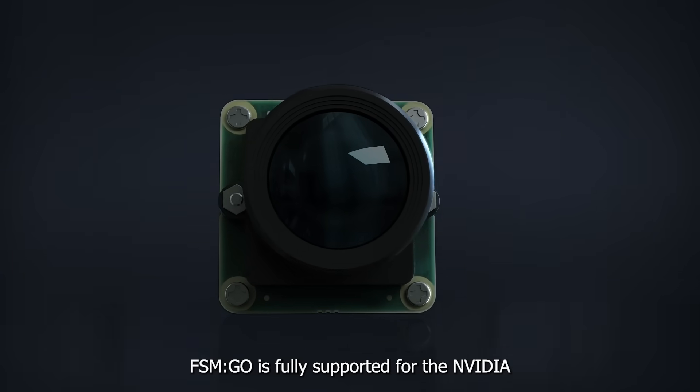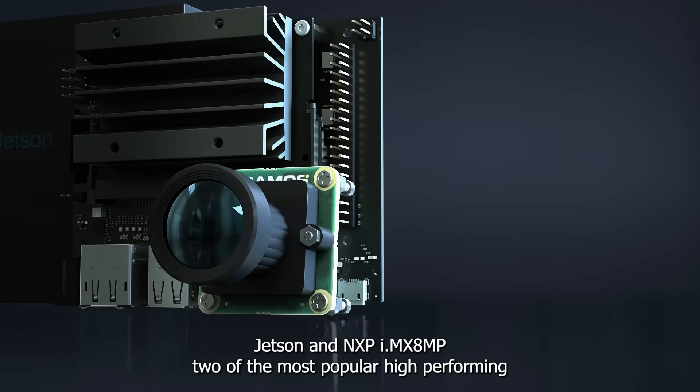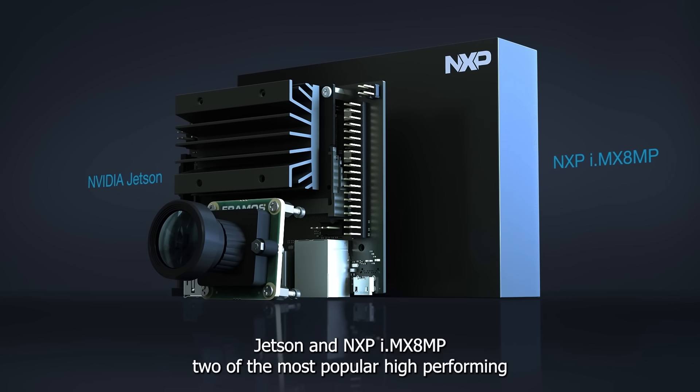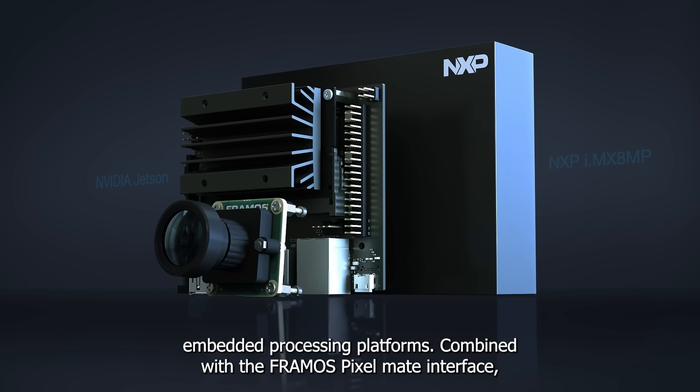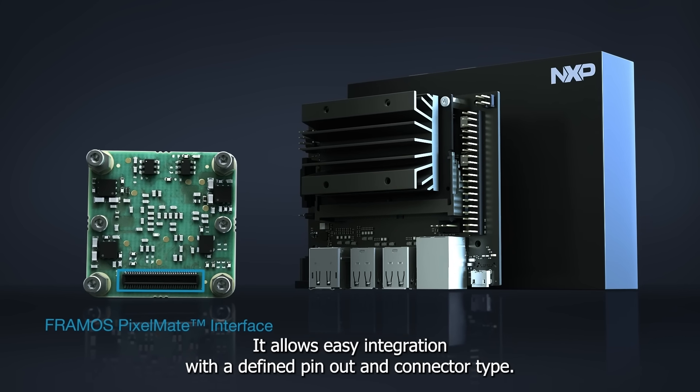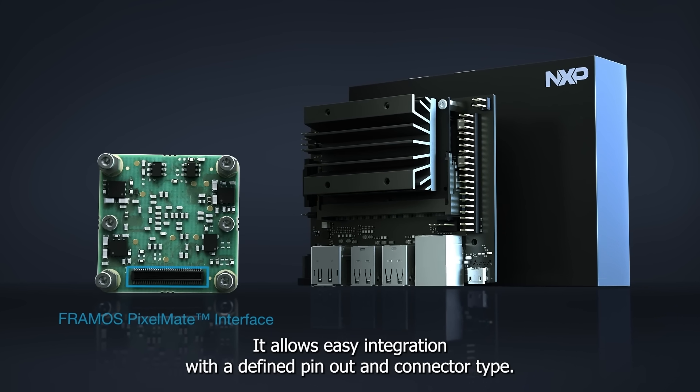FSM Go is fully supported for the NVIDIA Jetson and NXP i.mx8mp, two of the most popular, high-performing embedded processing platforms. Combined with the Framos Pixelmate interface, it allows easy integration with a defined pinout and connector type.